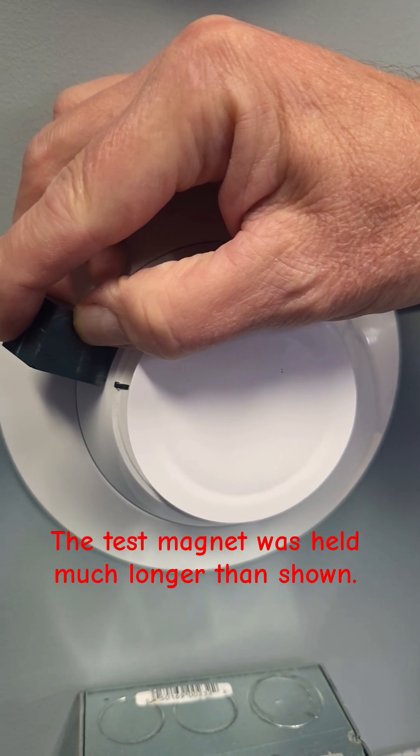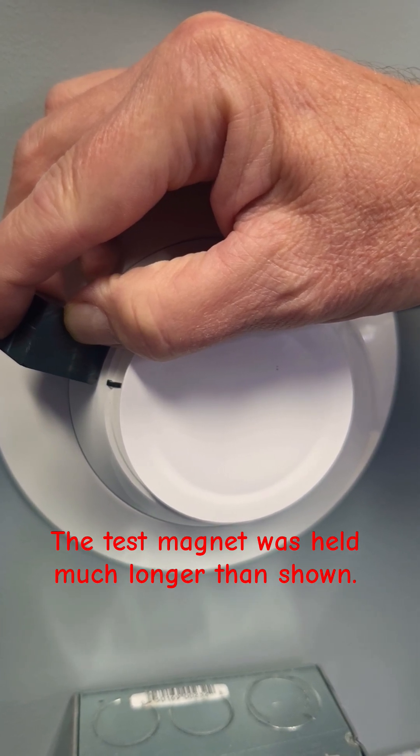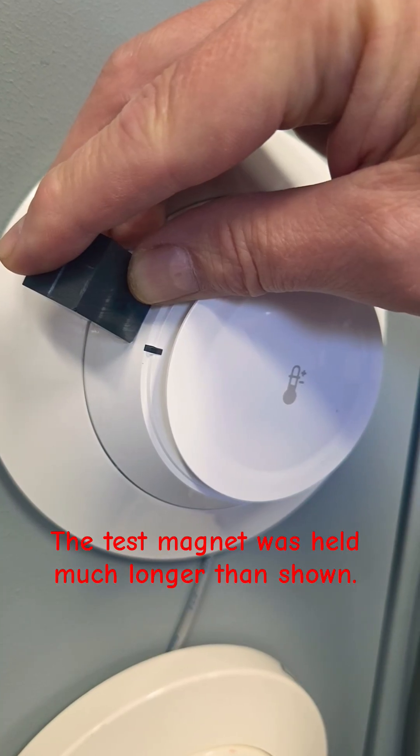If we place a magnet next to our white sensor, it's not responding — it will not put the system in alarm. The same applies for this sensor.